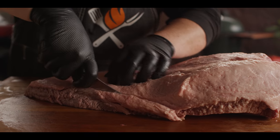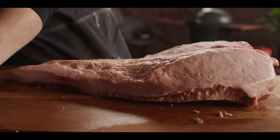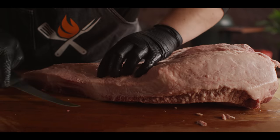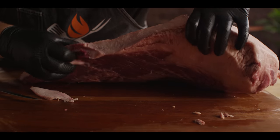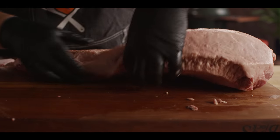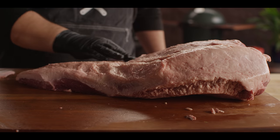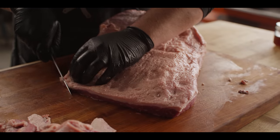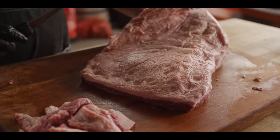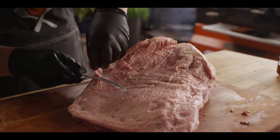I'm going to trim up the edges of this brisket and shape it a bit to make it fit on the grill nicely. You can also cut right through that edge to see where these two muscles meet. There's a lot of fat down there on this one. That's where the point meat is and where the flat meat is. These scraps don't need to go to waste — you can throw them into your sausage or burger grind.